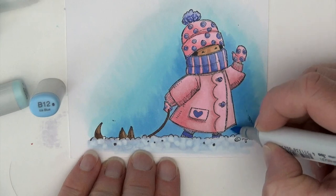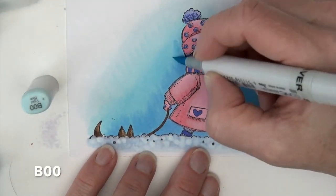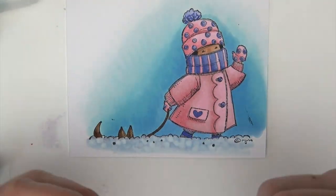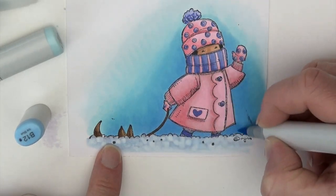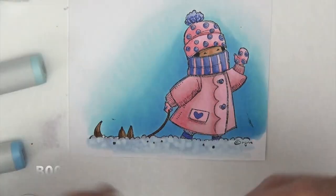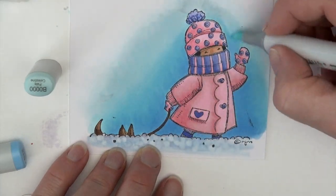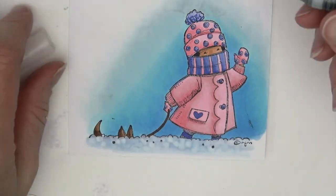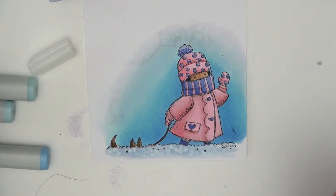Then I'm going to start going back and smoothing those colors together. B00 is next — I'm working in reverse, pulling that B12 out into that area. Going back to B12 to darken those bottom areas up because they weren't layered — it's just the B12 there. Then B00 and then B0000, which is going to pull that B00 out and soften that edge, flicking out onto the area above. The colorless blender is last — I have to go back and smooth that out again.